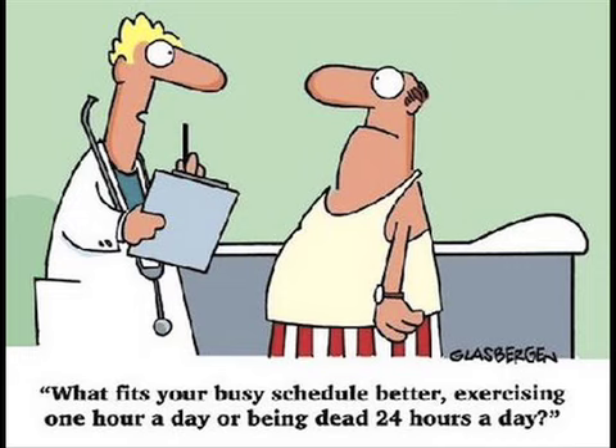My final exercise is called the oblique V-up. Step one: lie on your side with your body in a straight line and your arms crossed against your chest. Step two: lift your legs off the floor, making sure to keep them tightly bound together. Simultaneously, raise your head to the same height as your legs.